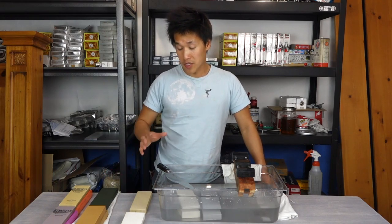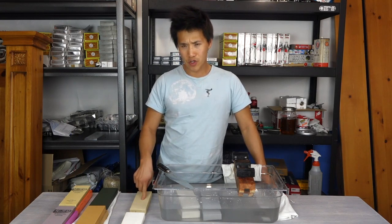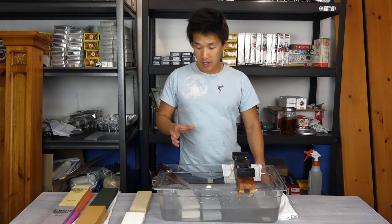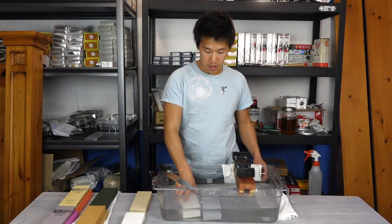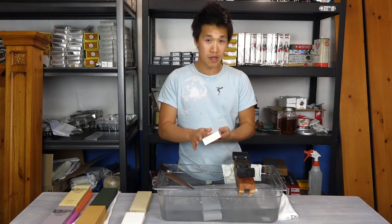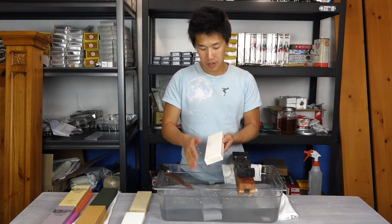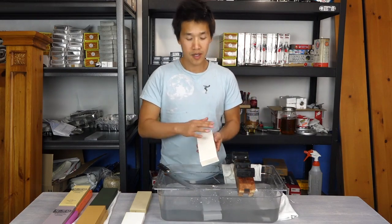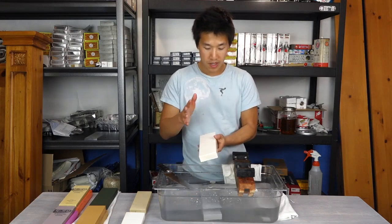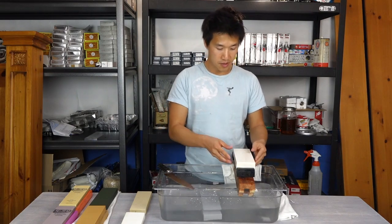One of my first sets of stones I've been using is the Besser 500, Besser 1200, and the Suehiro Rika 5000. Recently I've heard that Suehiro came out with a new line of stones called the Cerax, and this is one of them — the Cerax 1,000. It's supposed to compete against soaking stones like the Besser 1200. I've always been a huge fan of Suehiro; they've always made really nice whetstones.